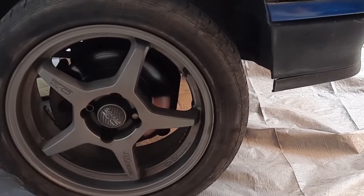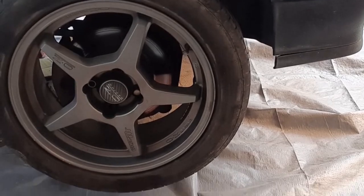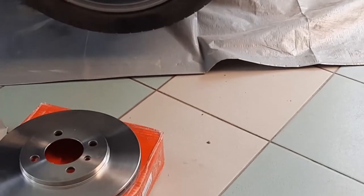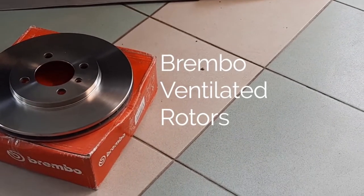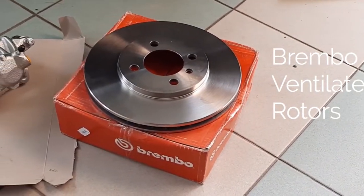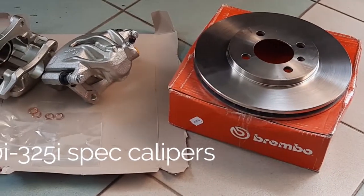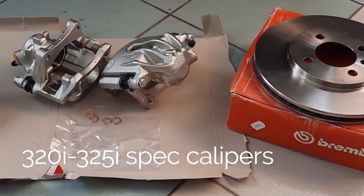So we've got to replace all the brake parts and of course we're going to take the opportunity to upgrade them as well. Here I have some Brembo ventilated rotors. These are from the E30 320i to 325i spec. And I have some 320i, 325i spec calipers.